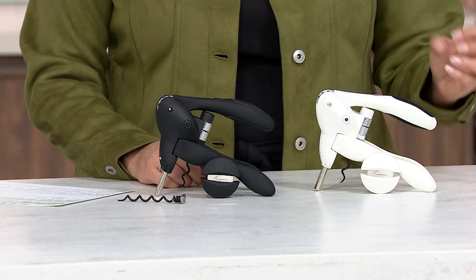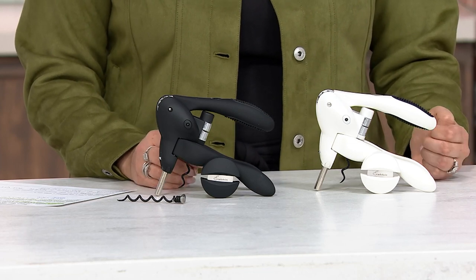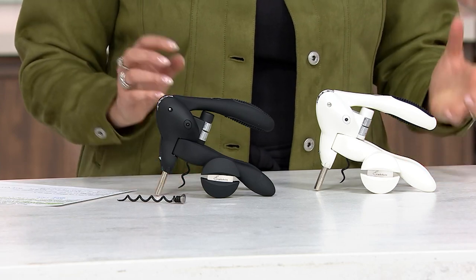This was developed and designed in Seattle over 30 years ago. It really is the leading bar tool in the USA. I just think it's the most effortless way to open any bottle.